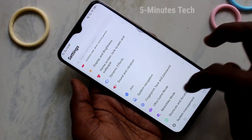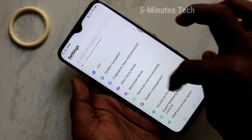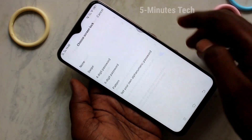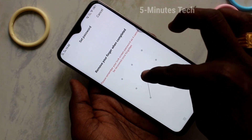Click here for settings, then click on Fingerprint, Face and Password. Click here and then click on Screen Lock and select Pattern. Draw the pattern that you want to set.